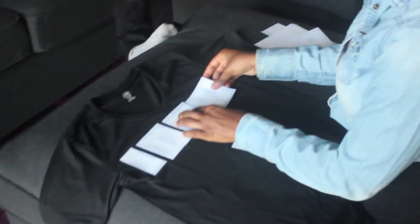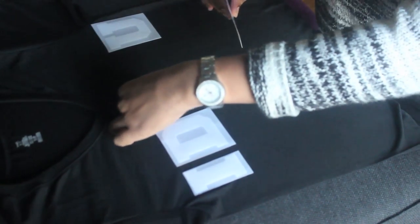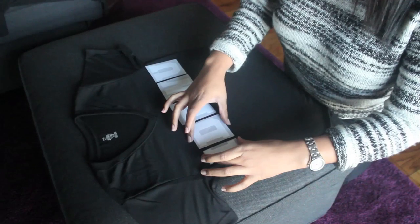Now it's time to arrange your letters. Make sure you put them in the right order — nobody wants a t-shirt that reads wrong. At this point, the textured side of the letter — the one you're going to iron down — should be in direct contact with the shirt. If the letters look reversed, you need to flip them over.